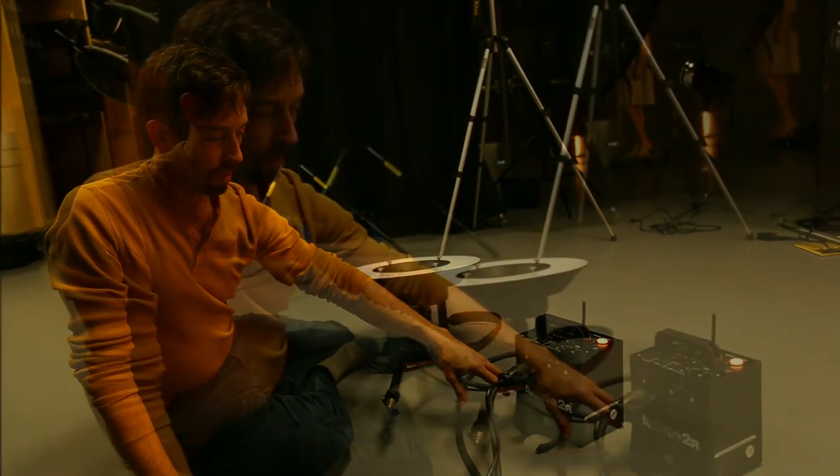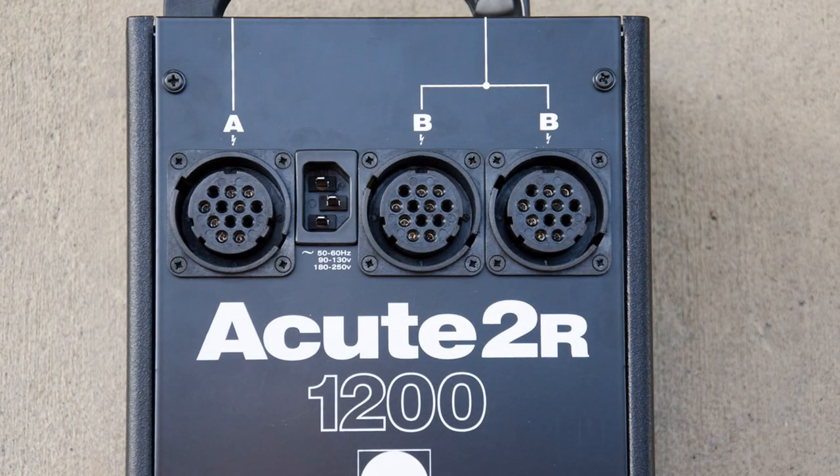The one we have here — we have a couple of different versions, but the 'Acute 2R' means it has a radio transmitter, and then '1200' is the watts per second, so that tells you how powerful it is.